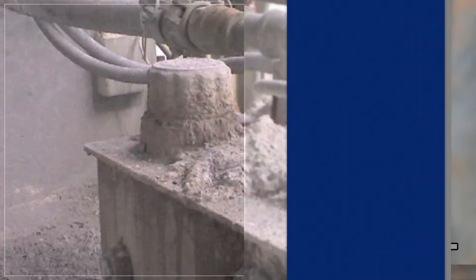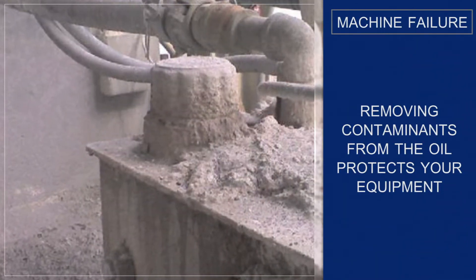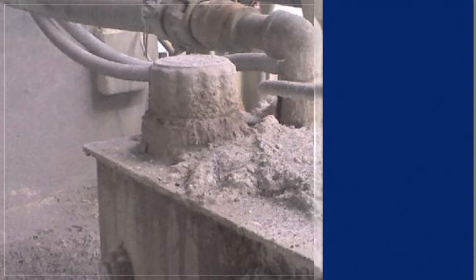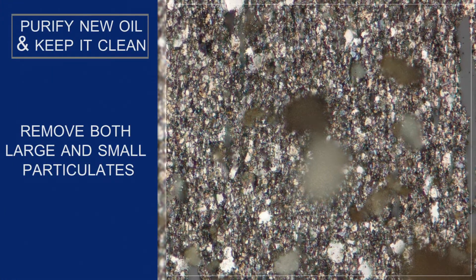Studies have shown that as much as 70% of all premature machine failures can be attributed to contamination. Removing contaminants from the oil protects your equipment from abnormal wear that can lead to failure. The key is to purify new oil as it comes into your facility and keep it clean throughout its operating life.